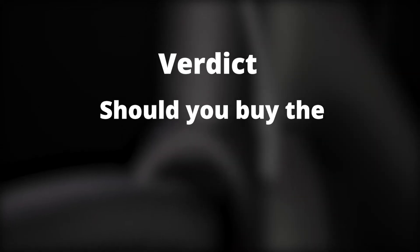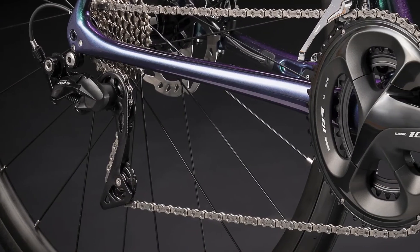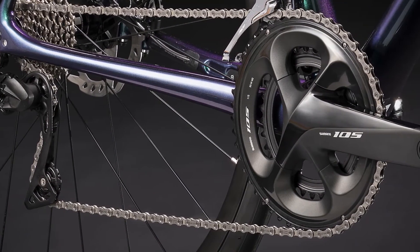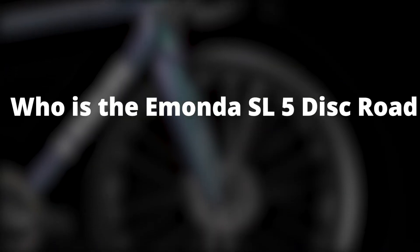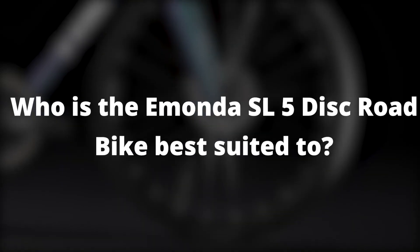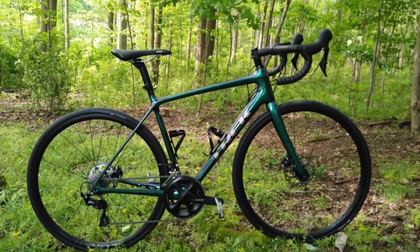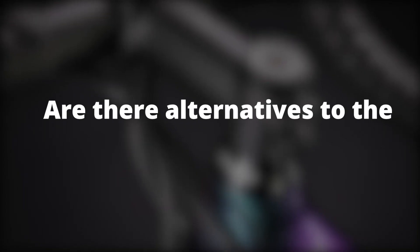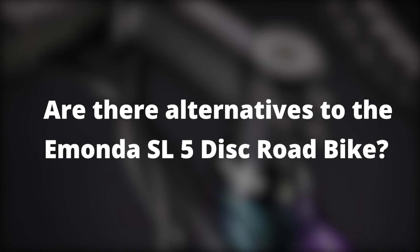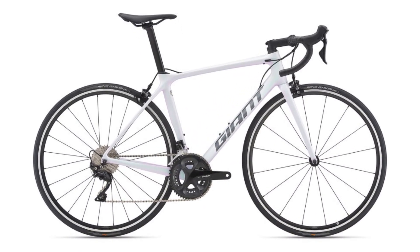Should you buy the Emonda SL5 Disc Road Bike? The Emonda SL5 is a high-performance bike that is well balanced and easy to maneuver on uphill climbs and steep descents. The SL5 is perfect for any rider looking for a high-performing road bike that is fast-responding and comfortable. An alternative to consider is the Giant TCR Advance 2.